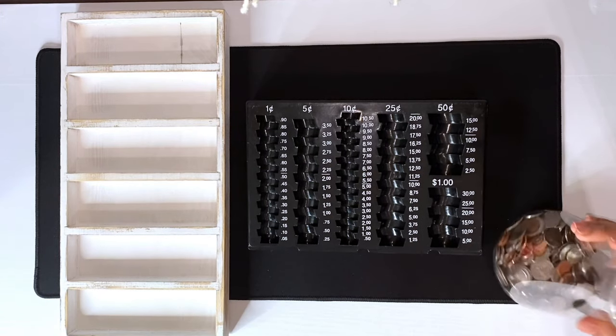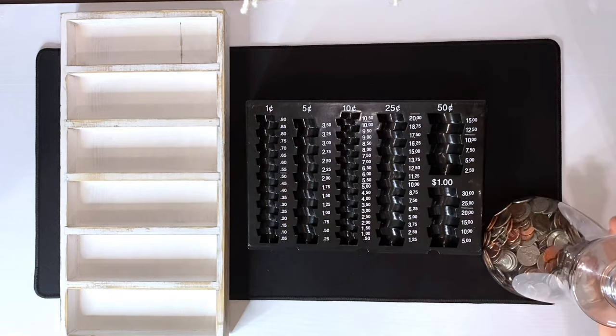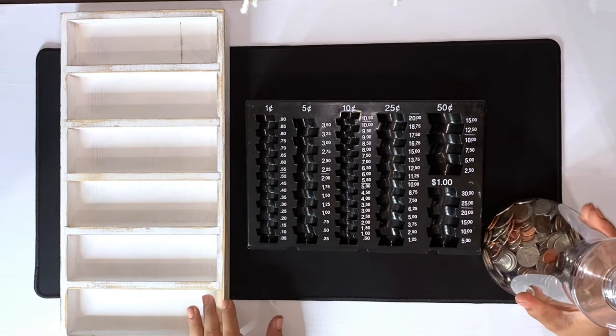Here are my coins. I'm going to separate my coins in this tray for now.